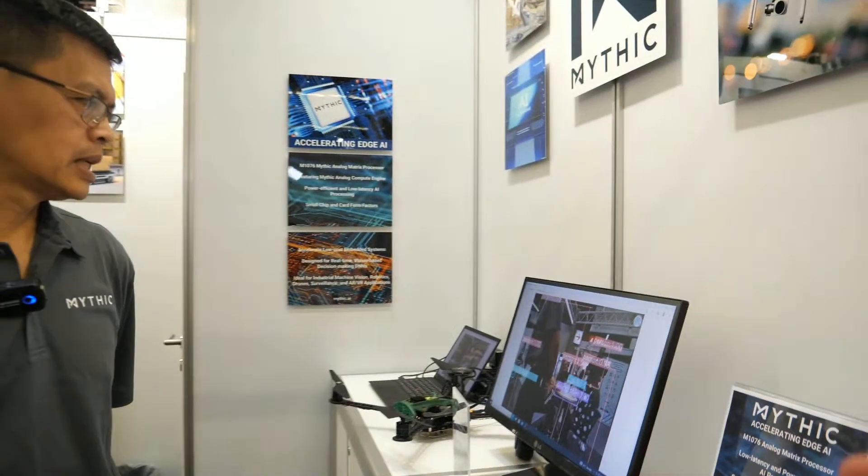We are always working on future products. Can't quite comment on it right now, but probably next year you'll see something new. Our key partner is Model AI, the company doing the drone reference design. We are also working on several partnerships that we cannot announce yet, but we are showing that we run on different host platforms.